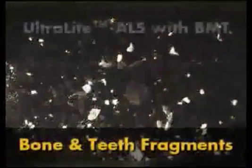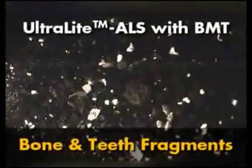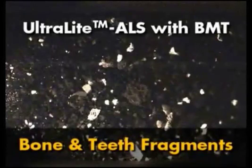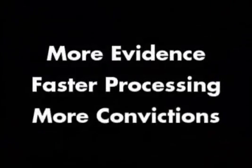This is the same dirt and gravel sample after being illuminated with the ultralight ALS with the BMT head, viewed through amber glasses and photographed through an amber filter. The difference is astounding. Every bone and tooth fragment, no matter how small, glows brightly and is clearly visible. Once again, the ultralight ALS and the extraordinary cutting-edge Blue Merge technology will help you find more evidence quicker and will lead to more convictions.